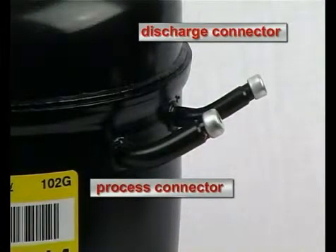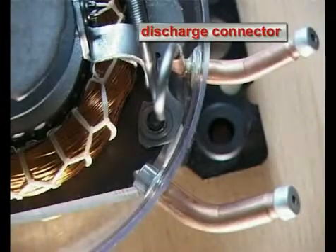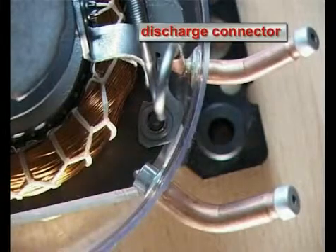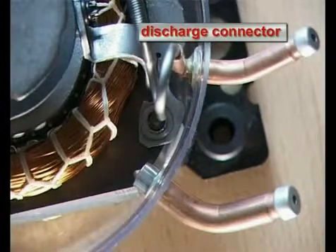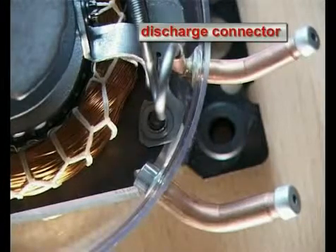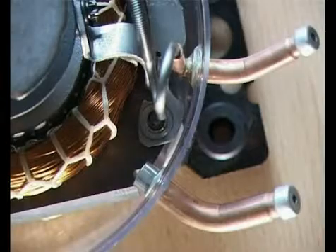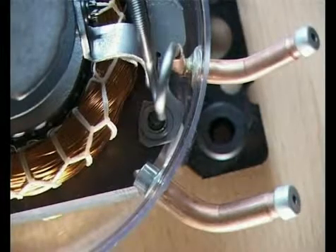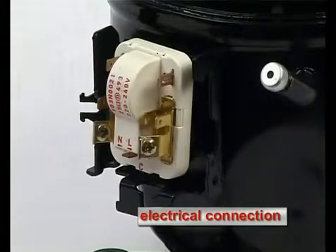The process connector is used for charging the appliance with the refrigerant. This takes place at the appliance manufacturer when the compressor is already mounted in the appliance. The discharge connector is firmly connected with the refrigerating circuit of the appliance in the same way as the suction connector. Through it, the compressor discharges the compressed refrigerant to the condenser.